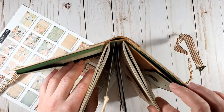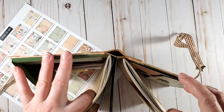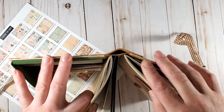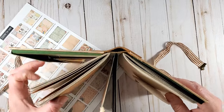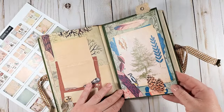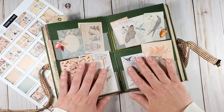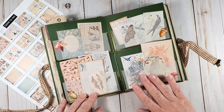There are two signatures in this journal, attached to a hollow spine. Between the signatures there is an ephemera holder, and everything you see in there is from the project pack.